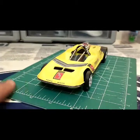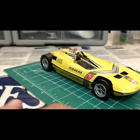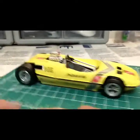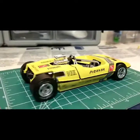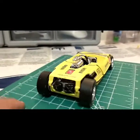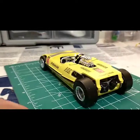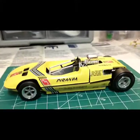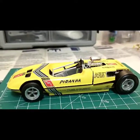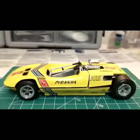It looks pretty sharp — it's a cool car and definitely something different in my collection. I do a lot of muscle cars and stock cars, so this is very different. Sometimes the difference is what you like about it. Let's talk about it.